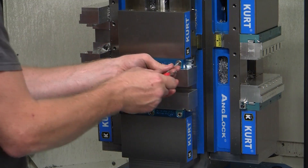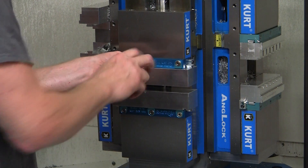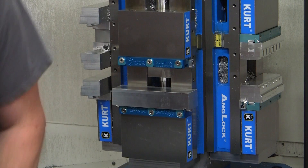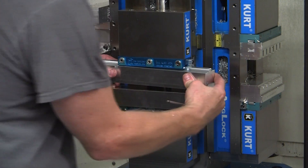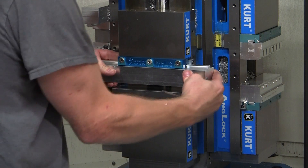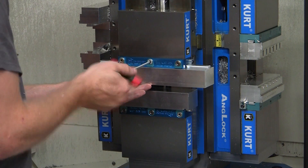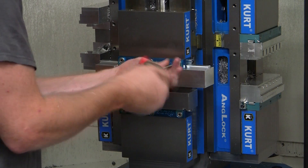Jaw changeover time used to take up to 80 minutes changing out eight pairs of standard jaws on their CNC horizontals equipped with Kurt cluster towers. Since first testing the Dove Lock jaws, MME has installed over 350 sets of Dove Locks throughout their shop on all vices and towers.